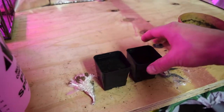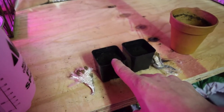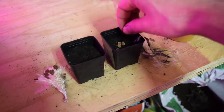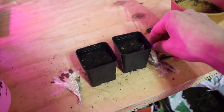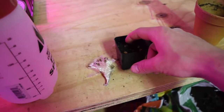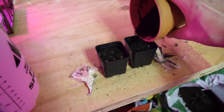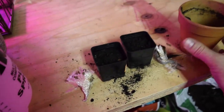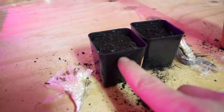We have some potting soil here — more of a seed starting soil. Fill it almost to the top so you can get a quarter inch of soil above the seeds once they're placed. Take a couple of seeds, I've got four or five of them, and place them around in the soil. Do the same for the other side. Tap them down into the soil a little bit, then cover with about a quarter inch of soil on top.